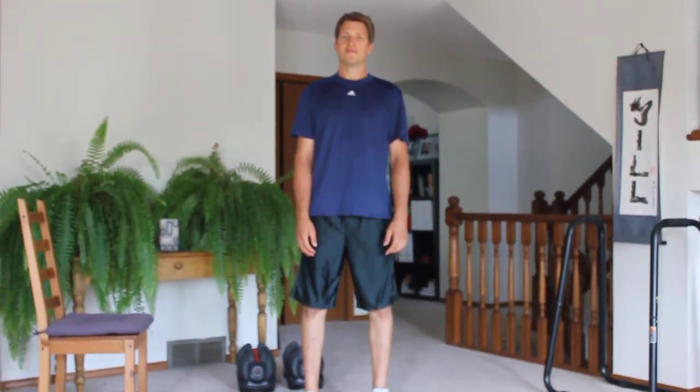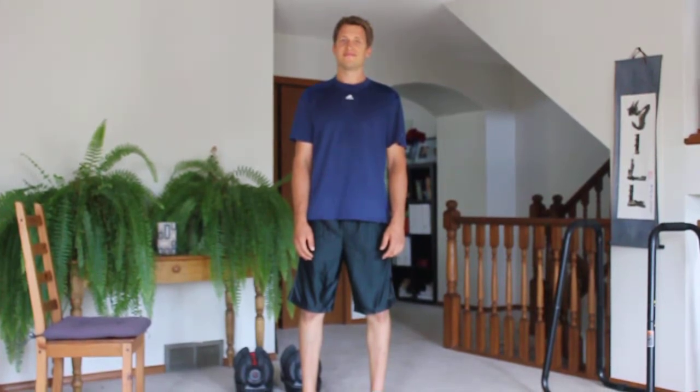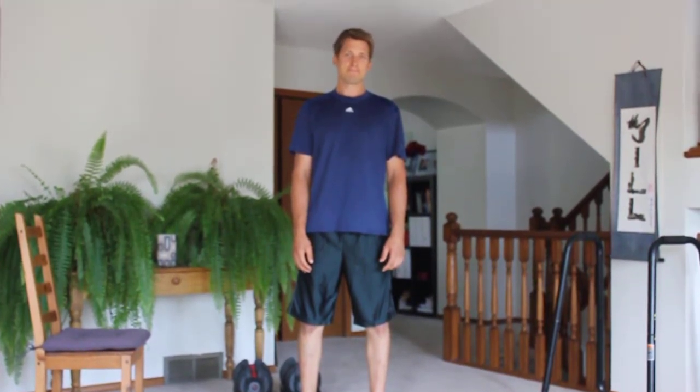Hey everyone, welcome to your Jill Pill workout of the week. I'm not in the camera because I still have a broken hand, so Trevor will be demonstrating this week's workouts.